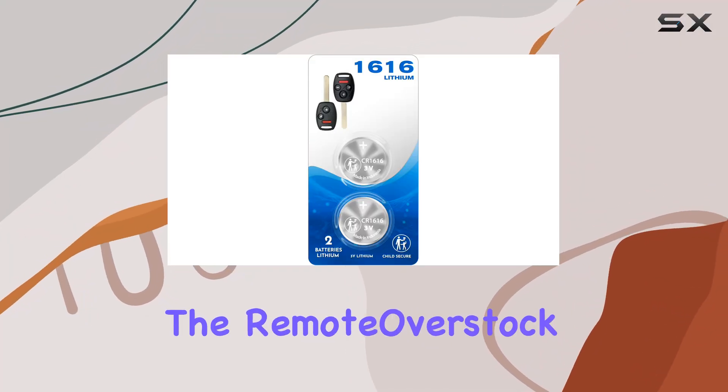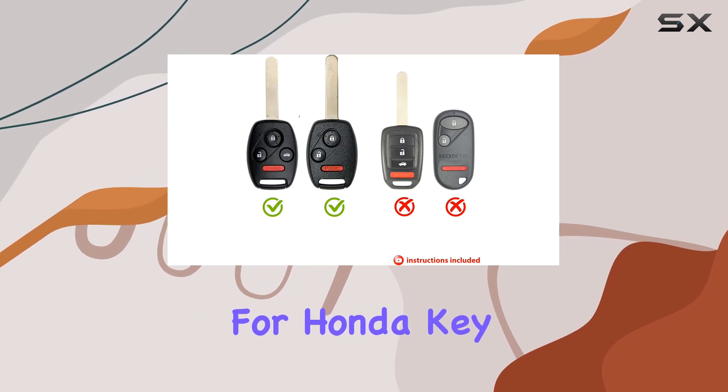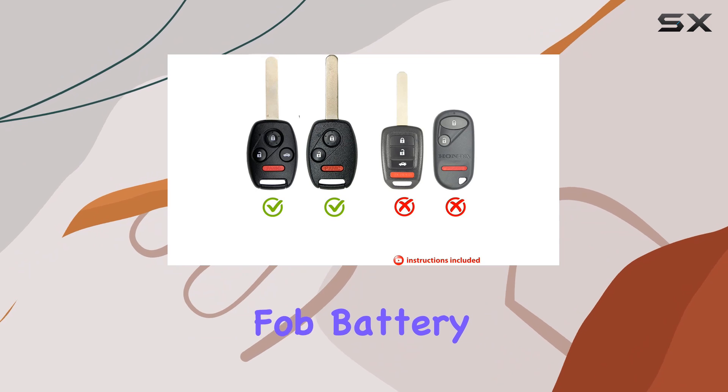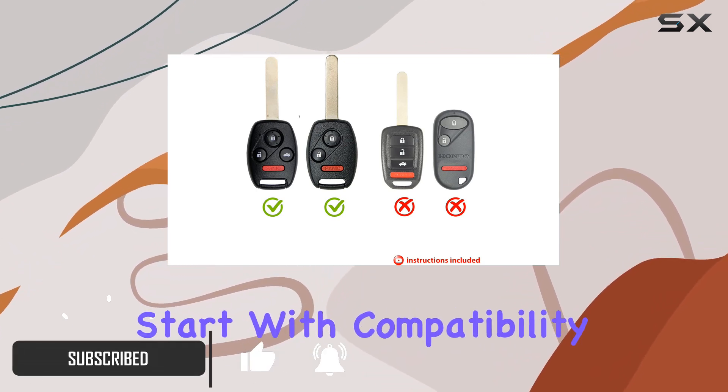Today we're diving into the Remote Overstock OEM replacement battery bundle designed specifically for Honda key fobs. If you've ever experienced the frustration of a dead key fob battery, this bundle might just be your saving grace.